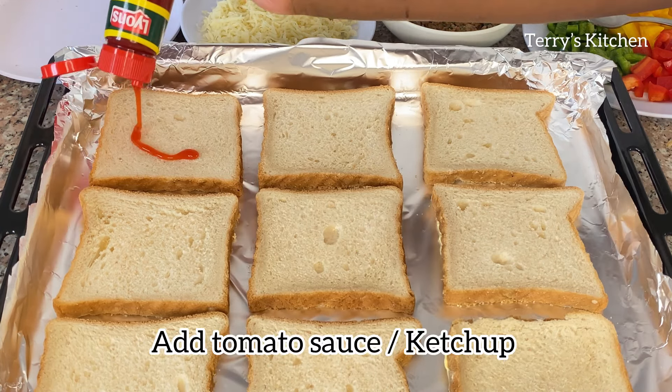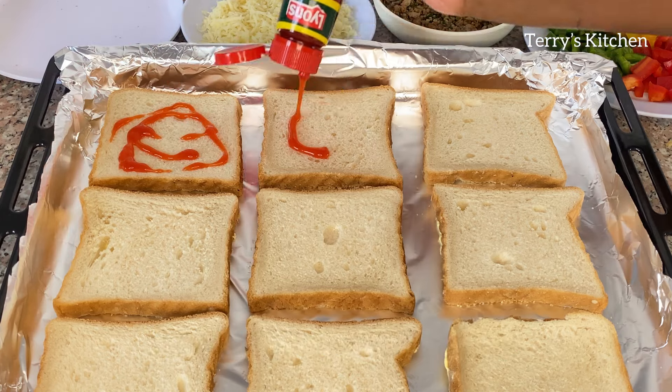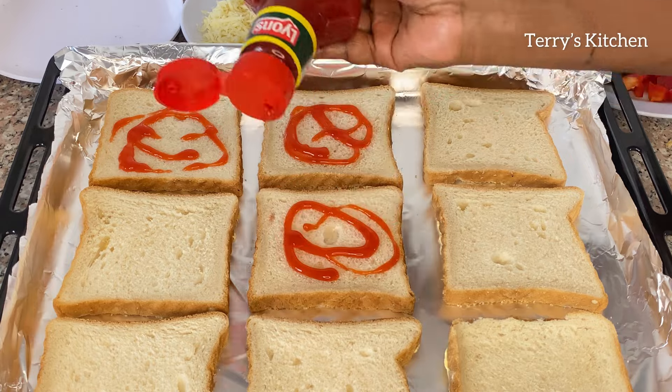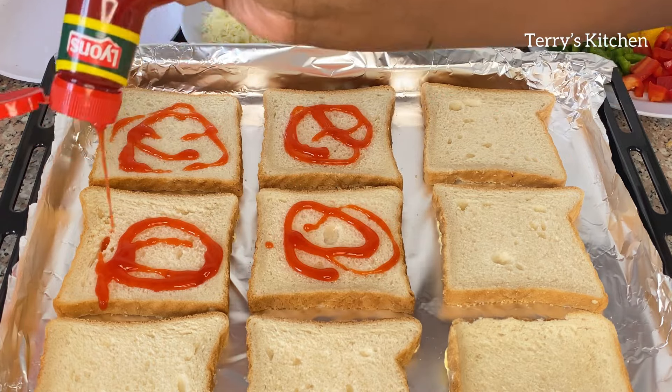After that you're going to add in some ketchup or tomato sauce. I use some tomato sauce. You're going to spread it on each slice of bread as shown in this video.